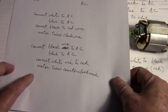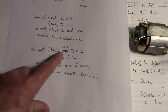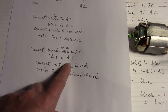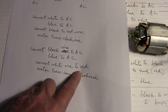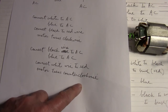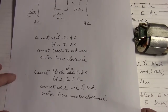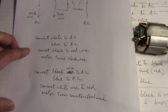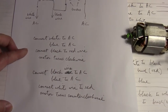So if you want the motor to turn counterclockwise, you connect the black wire to the AC. And blue is again connected to the AC. You connect the white wire this time to the red wire, and the motor will turn counterclockwise. I know it's a little complicated, but if you just pause the video and write this down, it should help you in your connection with this particular motor.